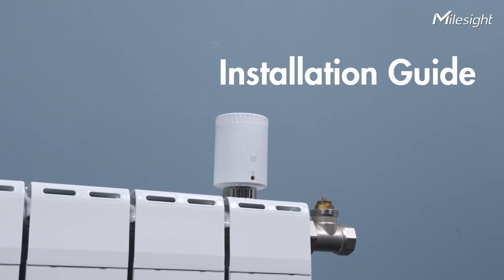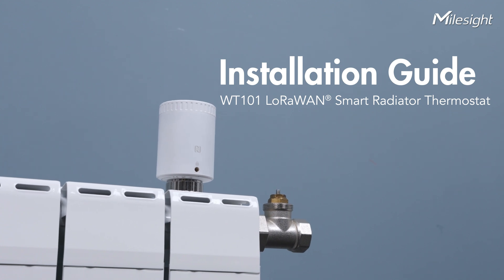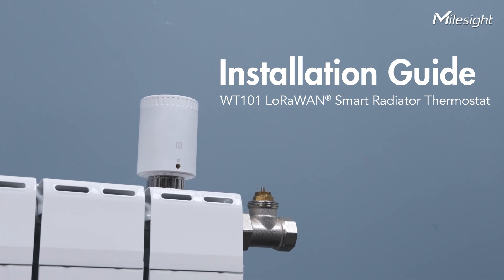Welcome to our product installation guide. Today, I will walk you through the steps to install your WT-101 LAR1 Smart Radiator Thermostat.